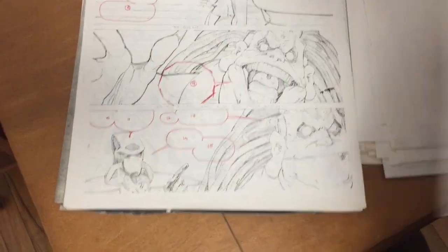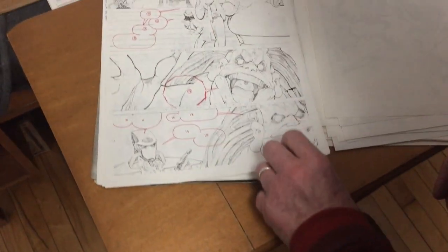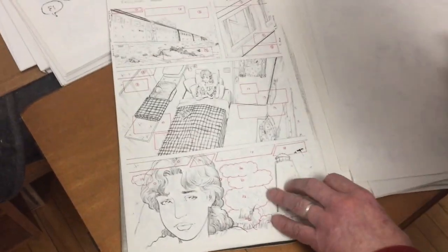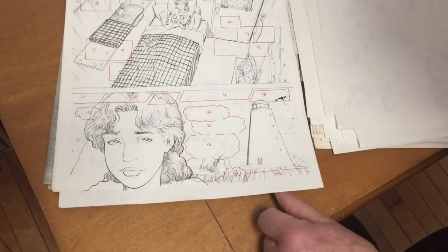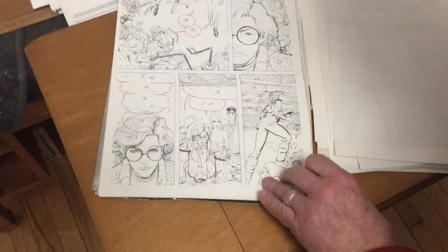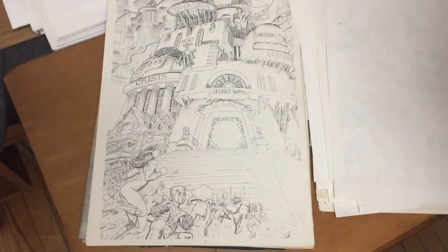Yeah, I was just tossing these things out for the longest time. Well, I could save them — can't save everything. Here's Arthur. Arthur, Paul Smith. There's Chris covering everything up.